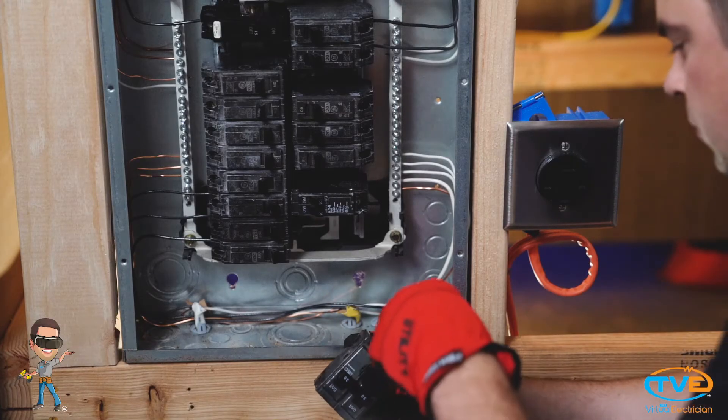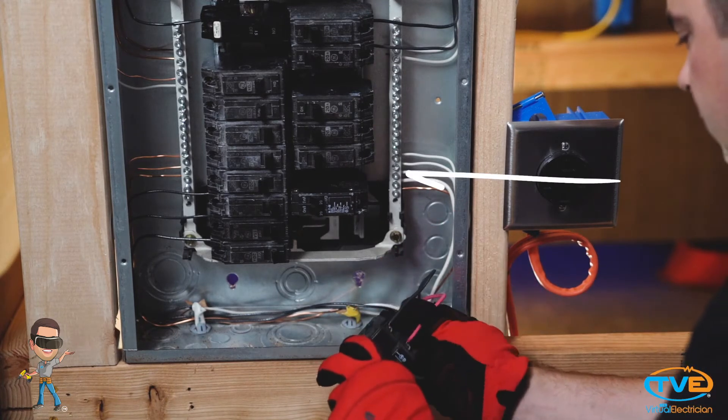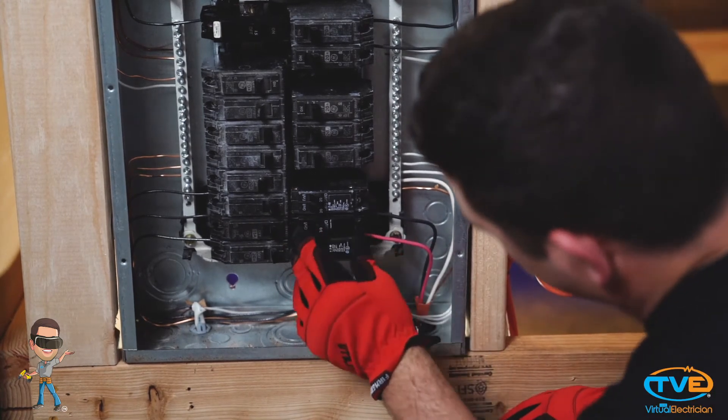Insert the wire into the panel. Install the bare wire to the ground bar, the white wire to the neutral bar, then install the red and black wires on the breaker. Snap the breaker into the panel.